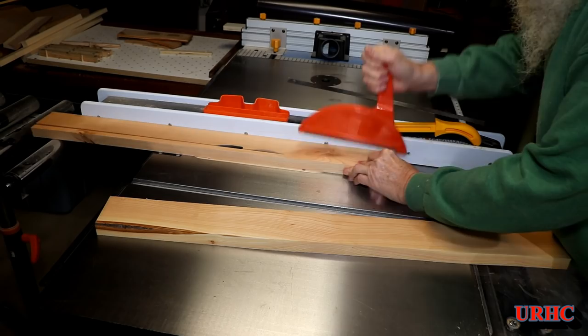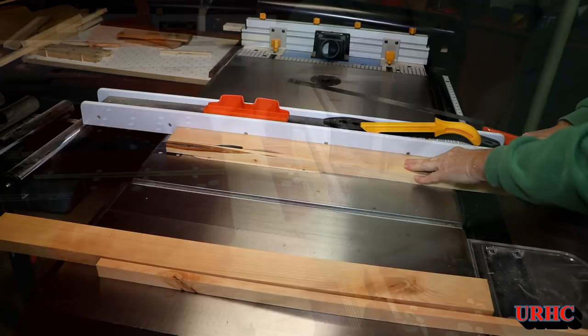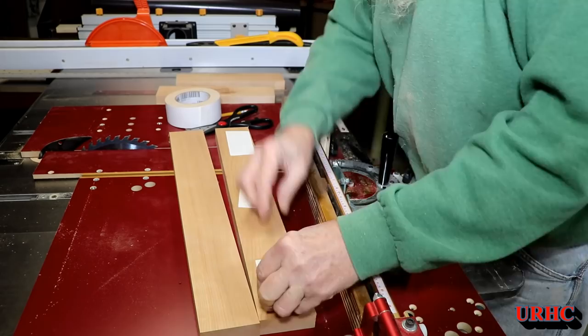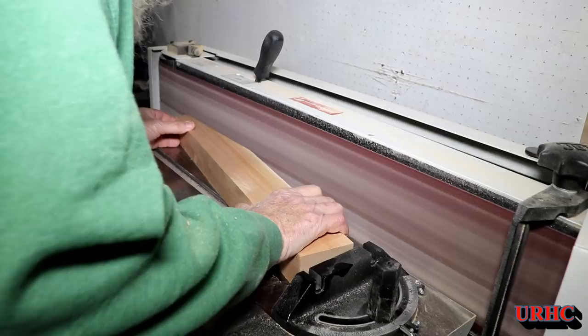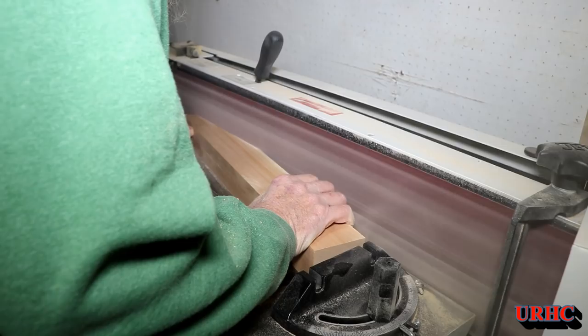Now it's time to start cutting pieces for the little pull-out stool. Same cherry — just a matter of flattening, planning, and jointing, which I skipped showing. I'm here doing the final cut to width. I want the two sides to have the same taper, so I'm using double-sided tape to put them both together and then cutting the taper on the bandsaw, which makes it easy to know they're both identical. Then over to the sander to sand right down to the line — I always leave a little extra on, and the sander gives you a really nice straight edge when you clean it up.